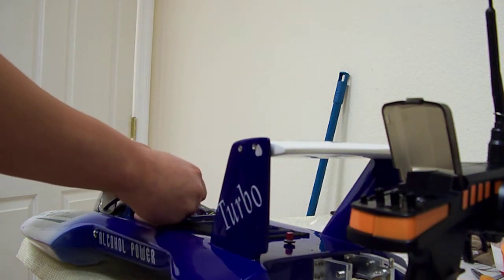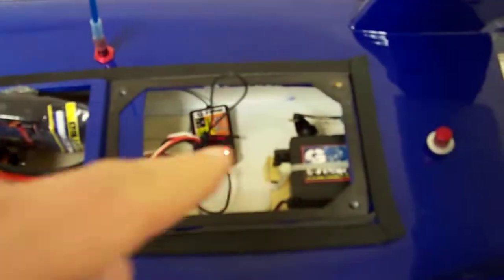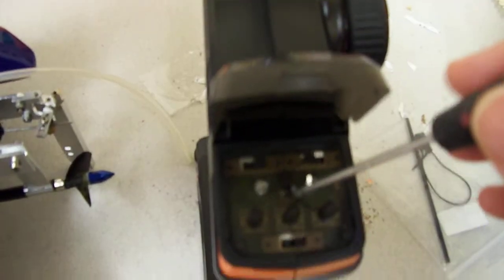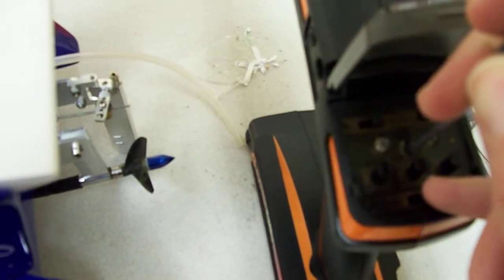Plug in the power source — plug in the battery. It is now flashing. Come over to your remote and use something to push this button right here, and hold it down while you turn the remote on.